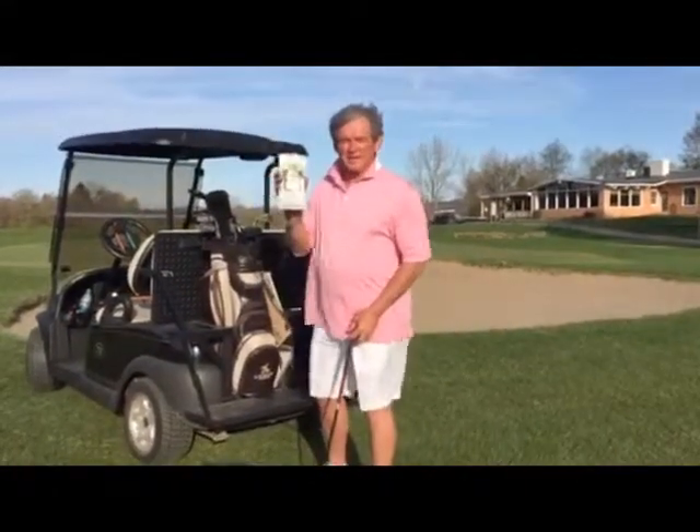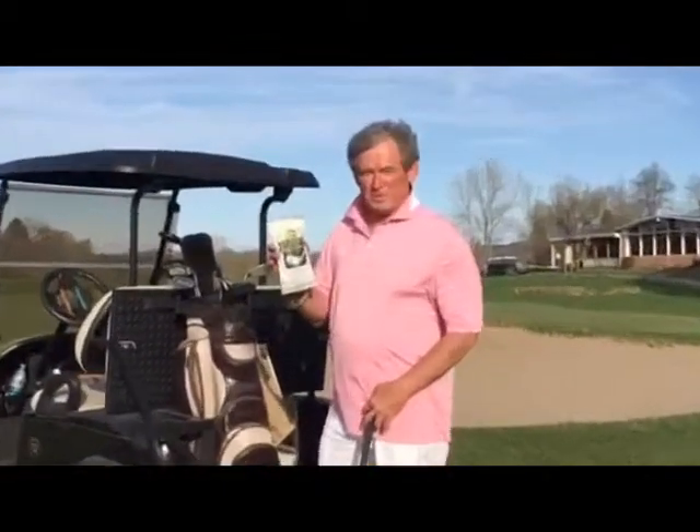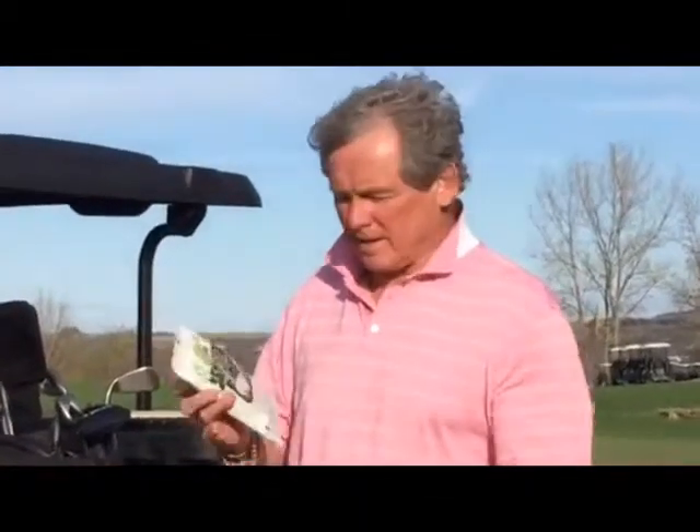Hi, Jesse Bailey, owner of La Gila Golf Wipes. I designed these for one purpose: to clean the club face and to clean the ball.